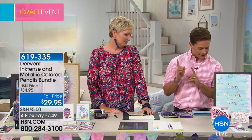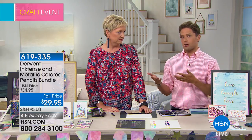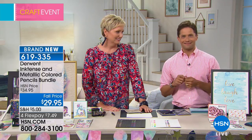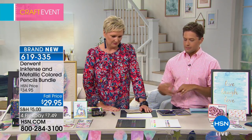This is the Derwent Ink Tense and Metallic Pencil Set. Now normally from Derwent, because it's a major art company, you'd get 30 bucks, you'd get a dozen. Today you get two dozen. So today you can basically double what you would get absolutely everywhere. You get the Ink Tense set and you get the Metallic set.